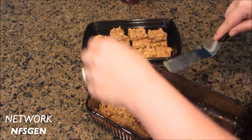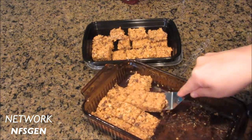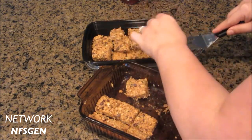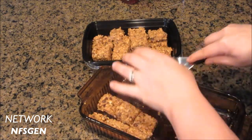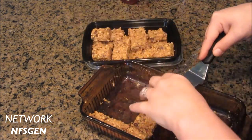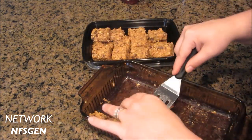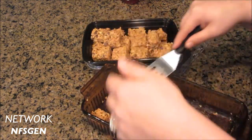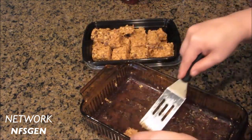Don't be afraid to change it up. I saw pumpkin spice ones, I saw peanut butter ones, and I saw some where you add protein powder — I'd probably try that. I'm not a big fan of protein powder in shakes and stuff, but it would probably be good in here because you wouldn't taste it.